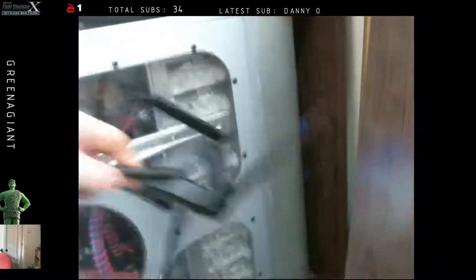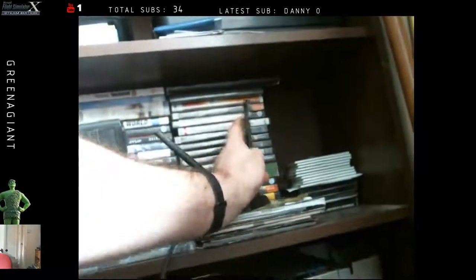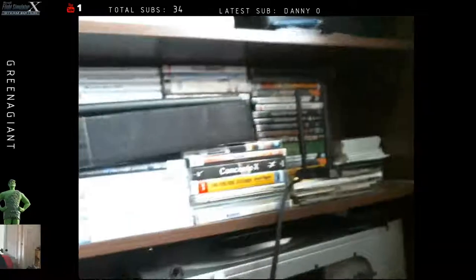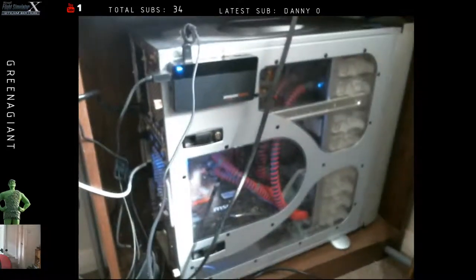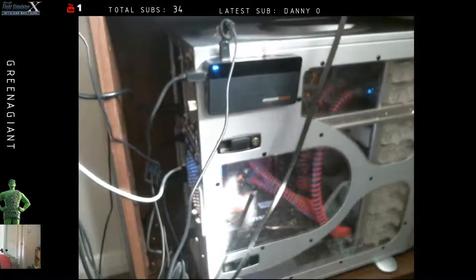I noticed my Wi-Fi card is sat on the floor — need to sort that out. I'm not wired in up here in the office. It's an ASUS card, the AC1200 or something like that. The drivers are absolutely diabolically bad because they haven't been updated and it just doesn't work properly in Windows 10. But if you're just using it as a bog-standard Wi-Fi card, it works pretty well for that — you just don't get all the bells and whistles.